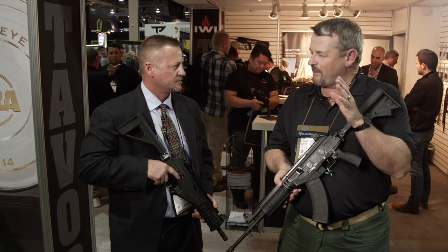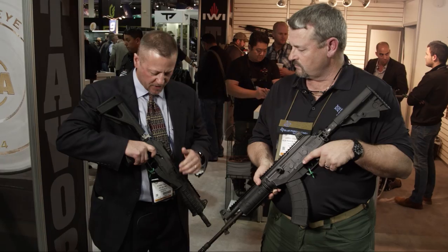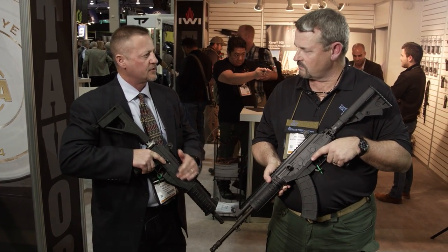This is basically a modified and lightened Galil, correct? It is — an improved Galil. One of the original complaints about the Galil was the weight of the weapon, so one of the things we did was use polymer to create the lower frame. We still mill the steel receiver, but we've used polymer to lighten it up quite a bit.